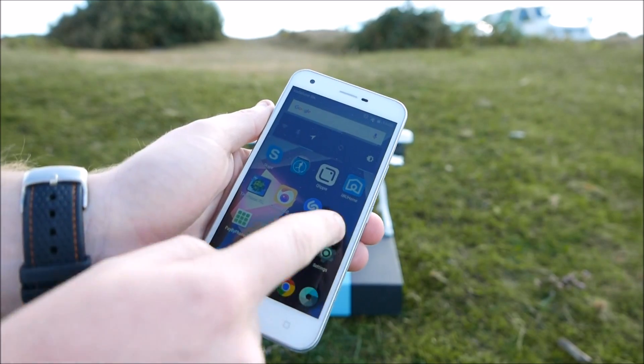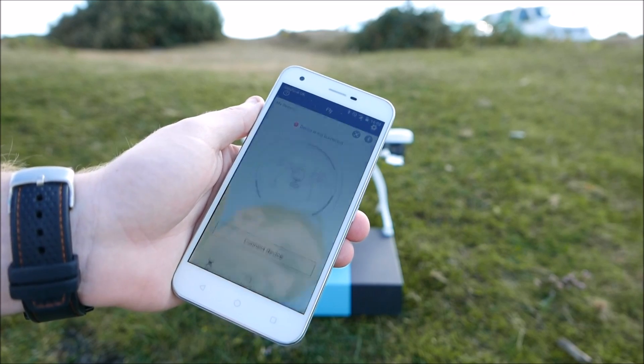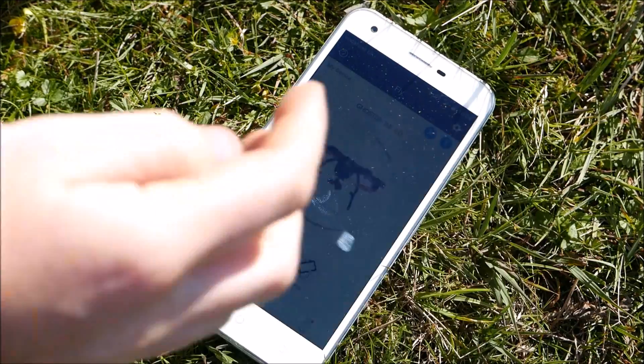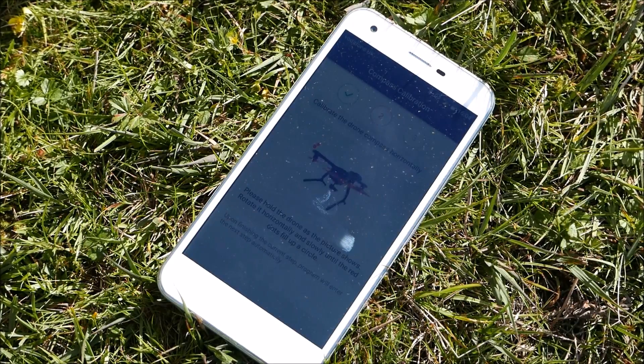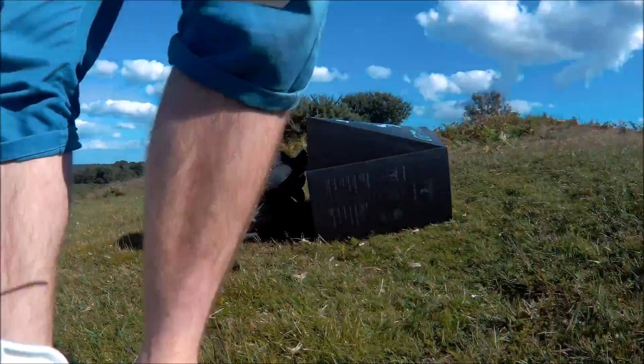This is the G-box — you turn it on and connect to either an Android or iOS device. I was using Android on this occasion, so it connects via Bluetooth. You simply open the app, it automatically starts Bluetooth and connects to the G-box, which in turn communicates with the drone.